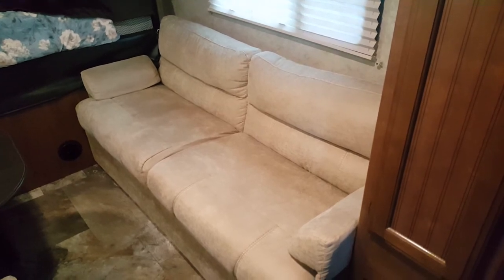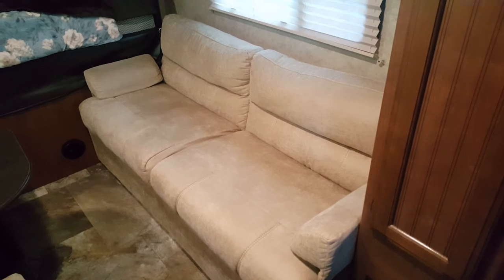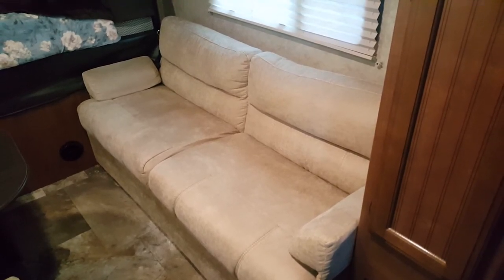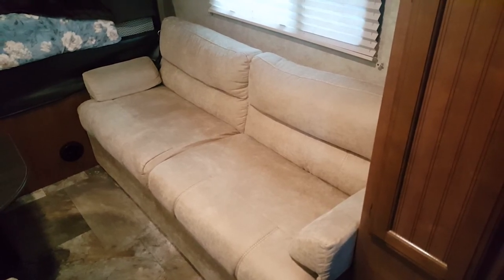So if you've got a failing jackknife sofa and it's dipped down in the middle really badly — very uncomfortable — this is the way to fix it. Note the pictures that I took; I'm going to place them right here.